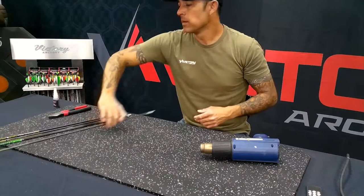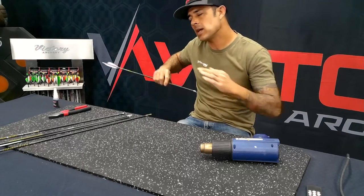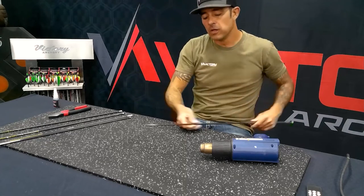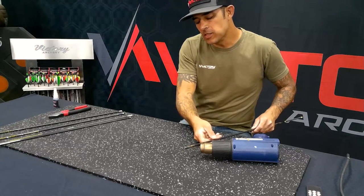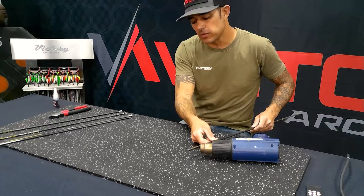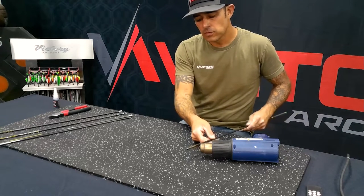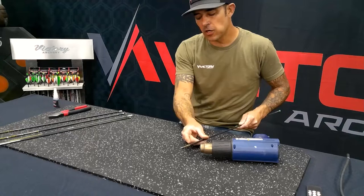I'm going to put a point on the end of the insert because I want to direct that heat towards the point. That point is going to retain the heat so it's not going to get quite as hot on the outside of the carbon itself. I'll sit here at an angle and rotate the shaft. I'm not putting direct heat on the carbon yet — I'm focusing a lot of that heat at the point and the end of the insert, because I want that to get hot so it breaks the bond between the glue, the insert, and the shaft. I'll get this shaft up here, get some heat on there, and as you can see, it's already starting to bubble.